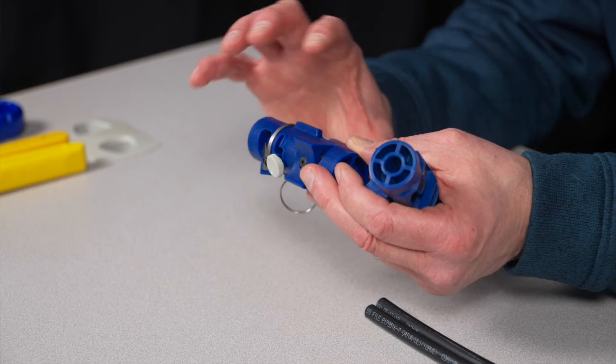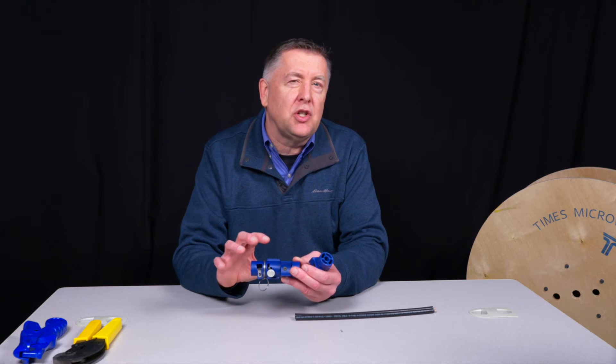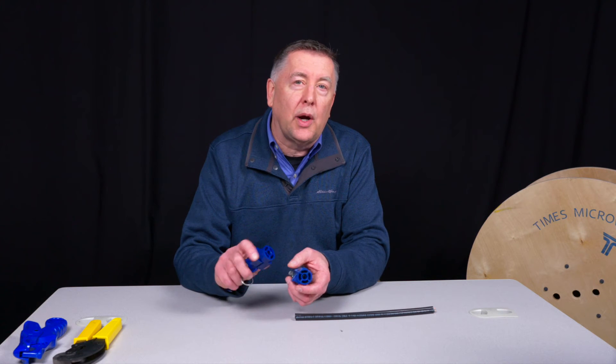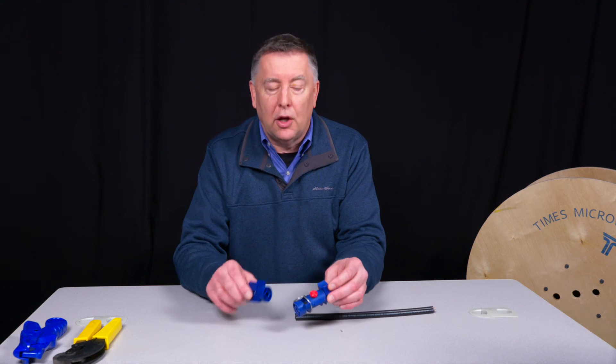When the tool comes out of the mold, dimensionally it changes just slightly. So we wanted to improve on that stability, and that's what was inhibiting — once in a while — the pellet getting hung up.